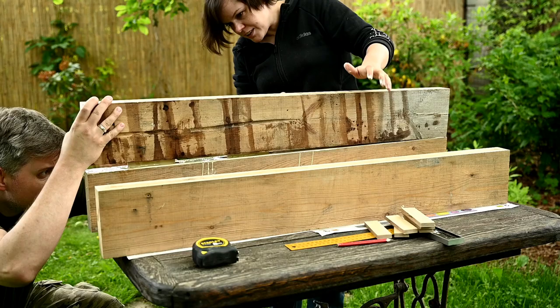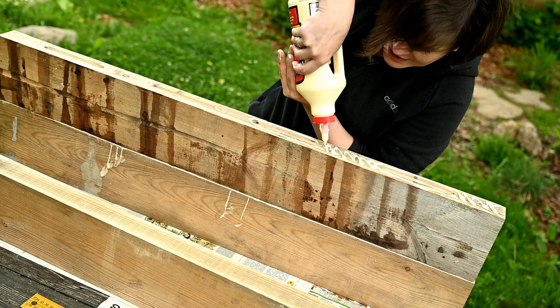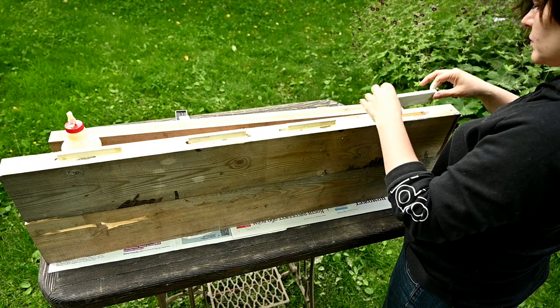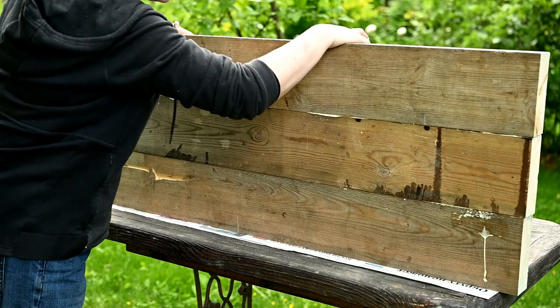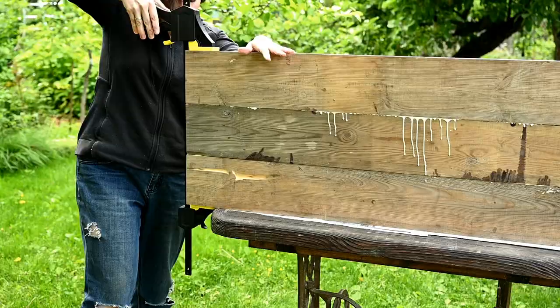Here I haven't pressed enough and Gary is giving a hand. Then I'm attaching the third board the same way — applying wood glue onto the narrow side and into the slots, placing the plywood pieces there, and after that placing the third board on top. To keep the gaps as small as possible, I'm pressing all the boards together with clamps and leaving them overnight to dry well.